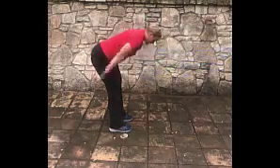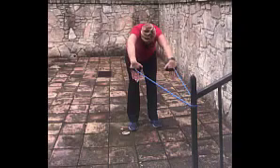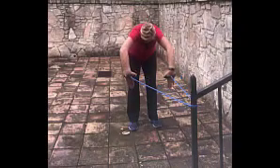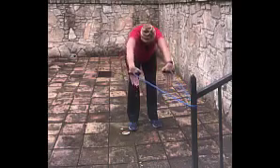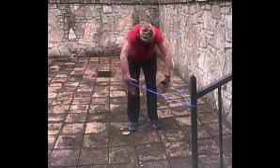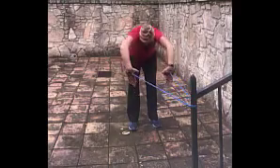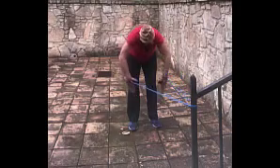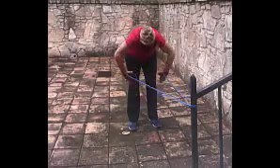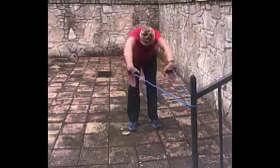Now we're going to look at the front view with high elbows. This is the power position. If you can see the angle from the shoulder, elbow, and wrist, she's almost pulling through at a 90-degree angle — 90 to 100 degrees. That's what will give you power through your stroke.